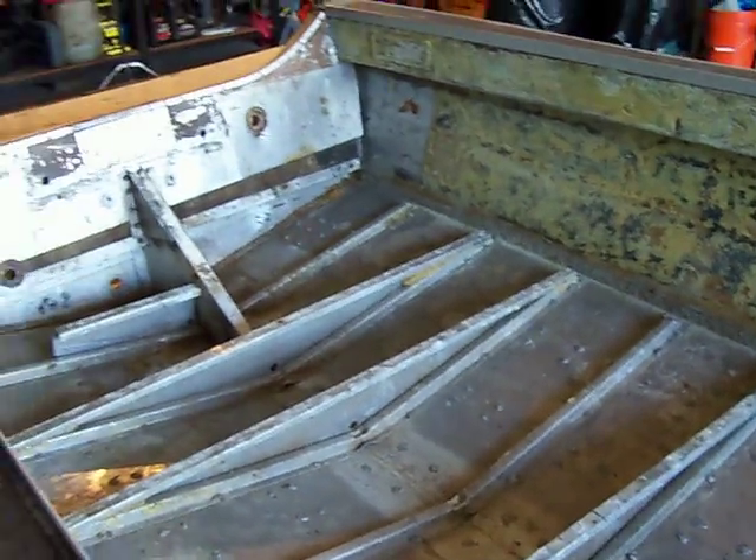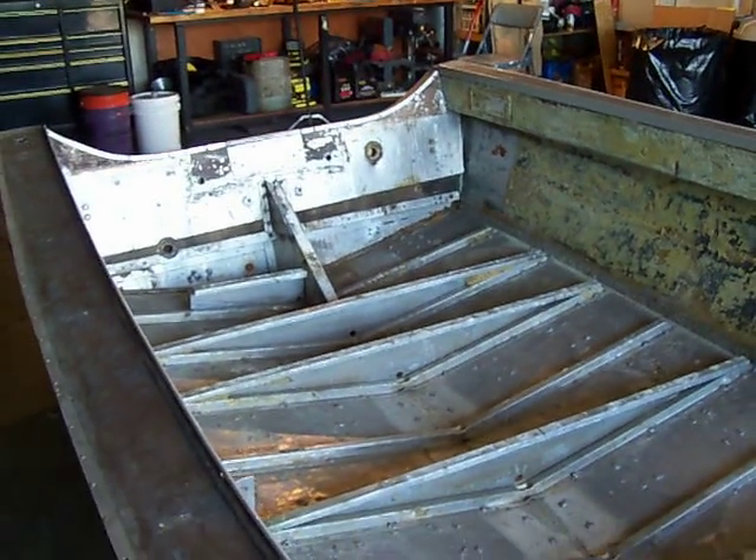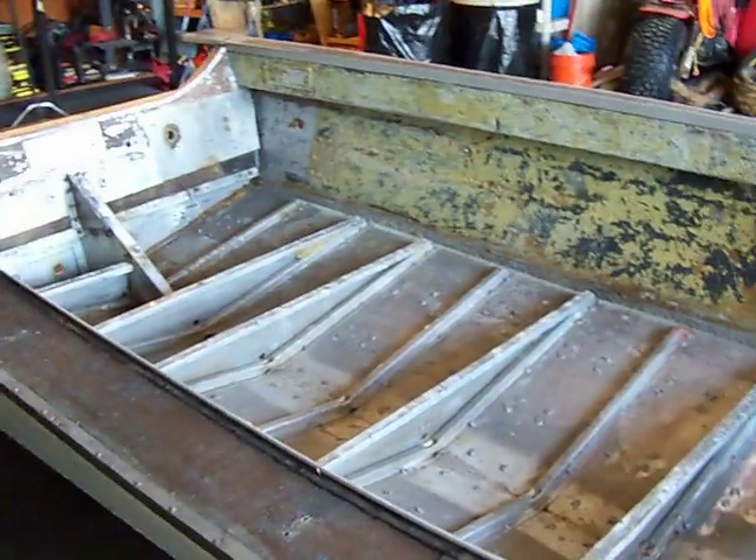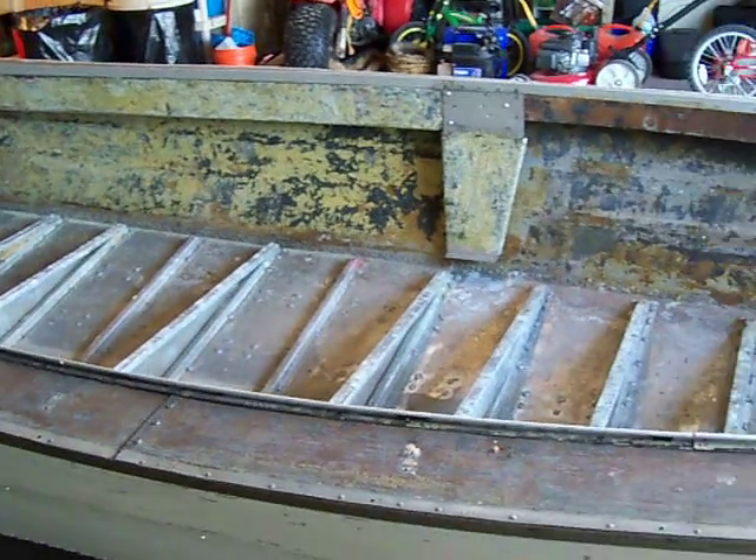And to put it back in the water today — no leaks. It was quite nice. So now I'm on to the next stage of sanding it down and getting it ready for paint.